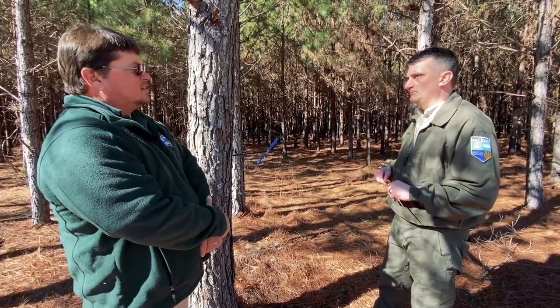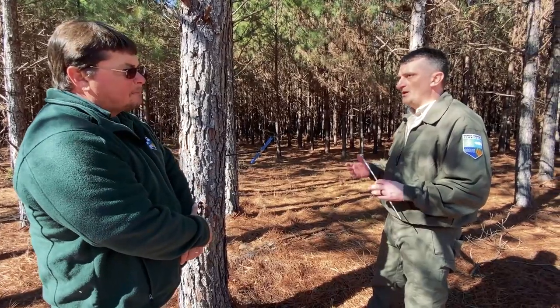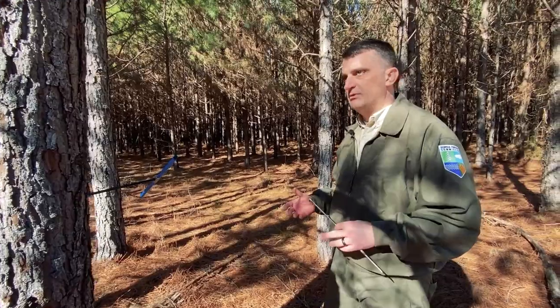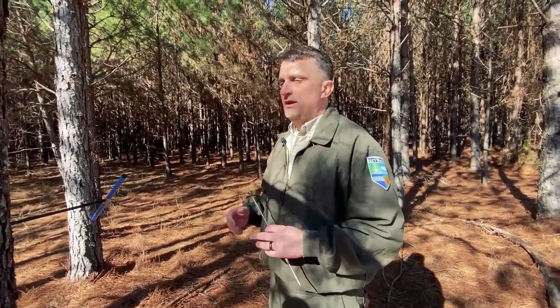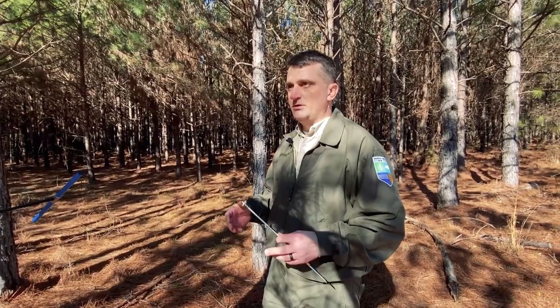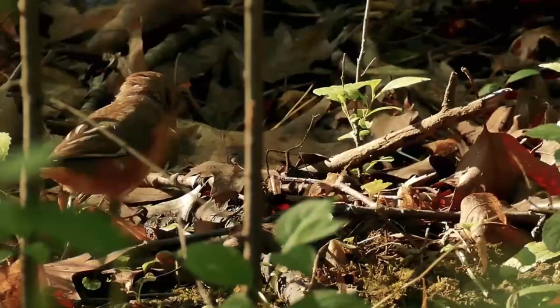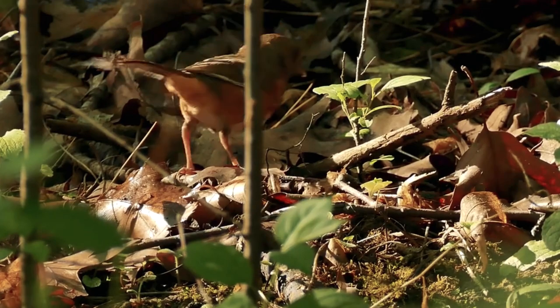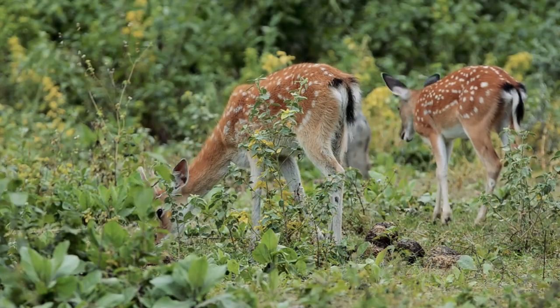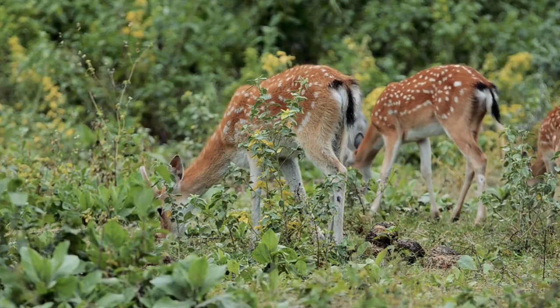Would you happen to know some goals and objectives for this particular landowner? The number one goal or objective for the landowner is an economic or timber return on the investment, but their secondary goal is actually wildlife. So not only are we going to free up more nutrients for the trees to grow, but we're also going to increase the amount of sunlight that reaches the forest floor, which will allow for more vegetation growth that will be beneficial to the wildlife.